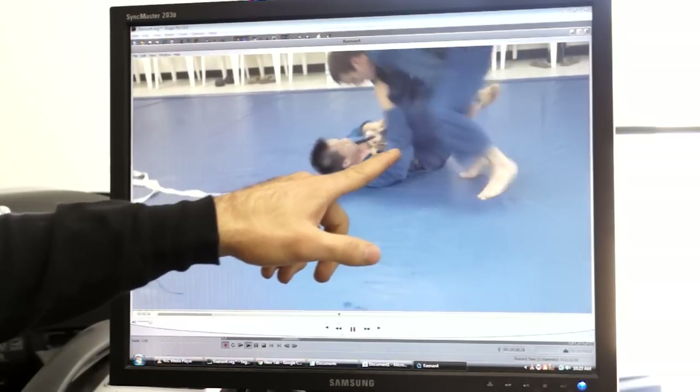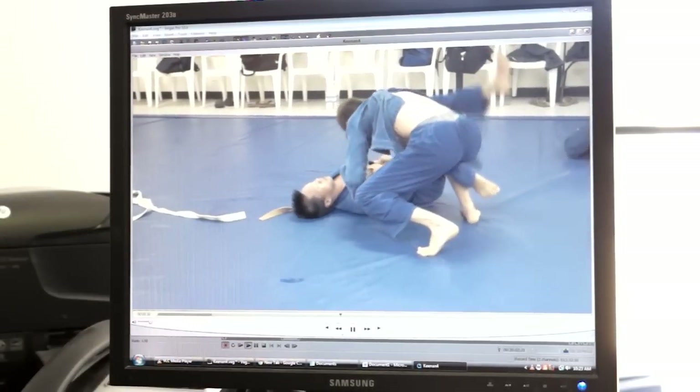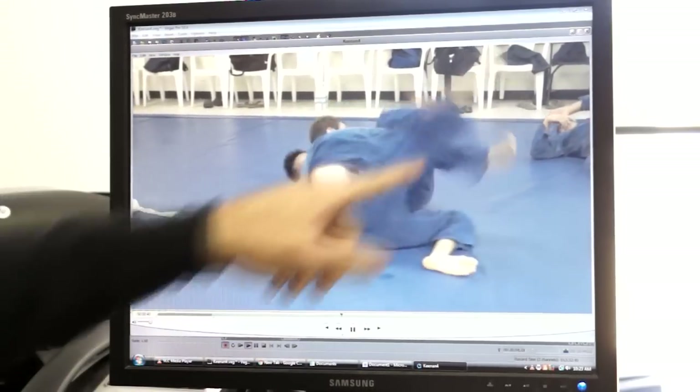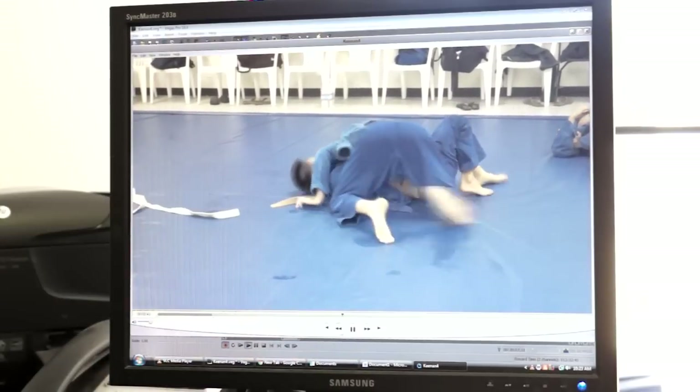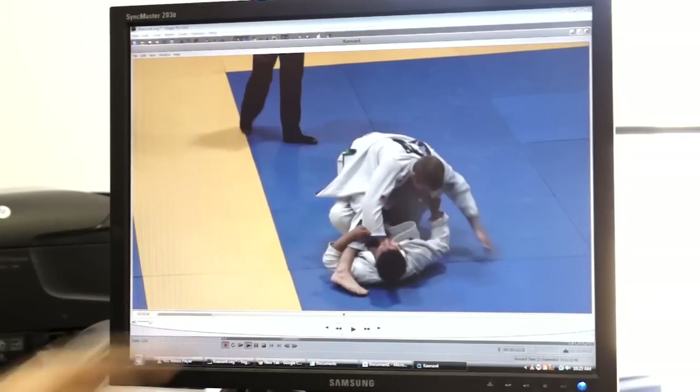Stepping over the same way — my arm was higher than I normally do, but not quite as high as ideal. Same underhooking and long step against the same training partner. The long step from the knee slice situation is something I'm still working to feel out properly.